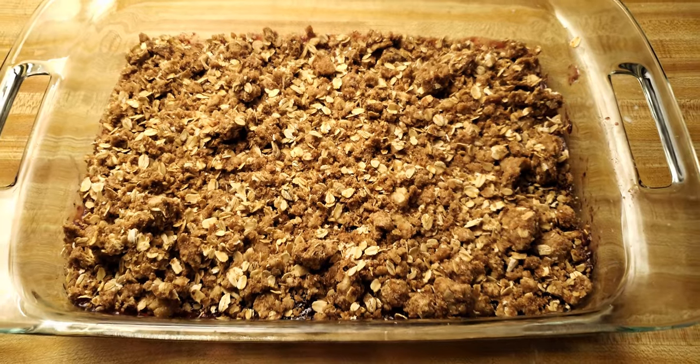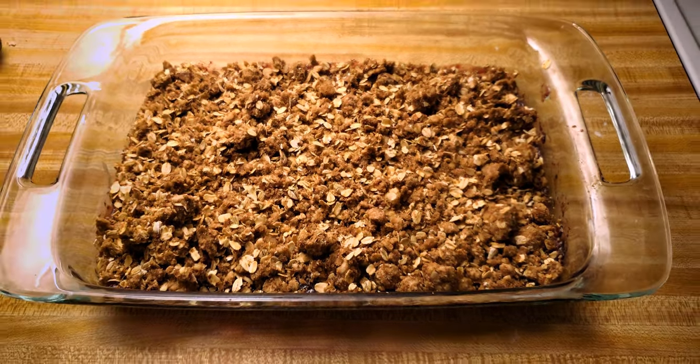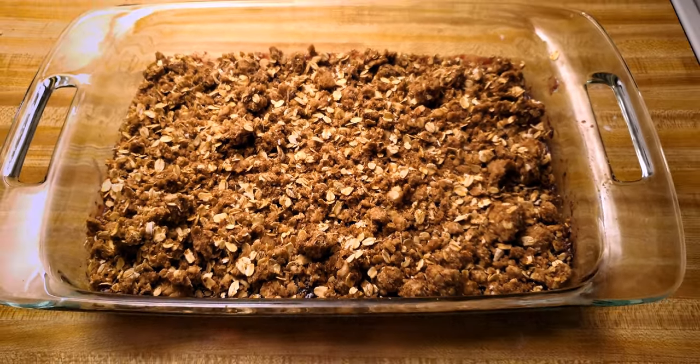Next I get a wide shot of the pan — this will go before the other shot, but I'm filming out of order because I needed to get the close-up of the bubbles first.